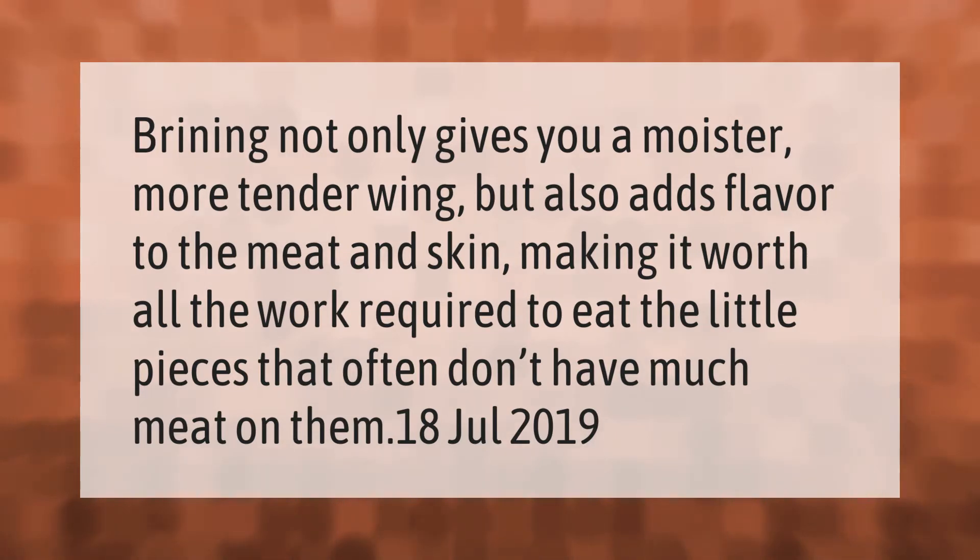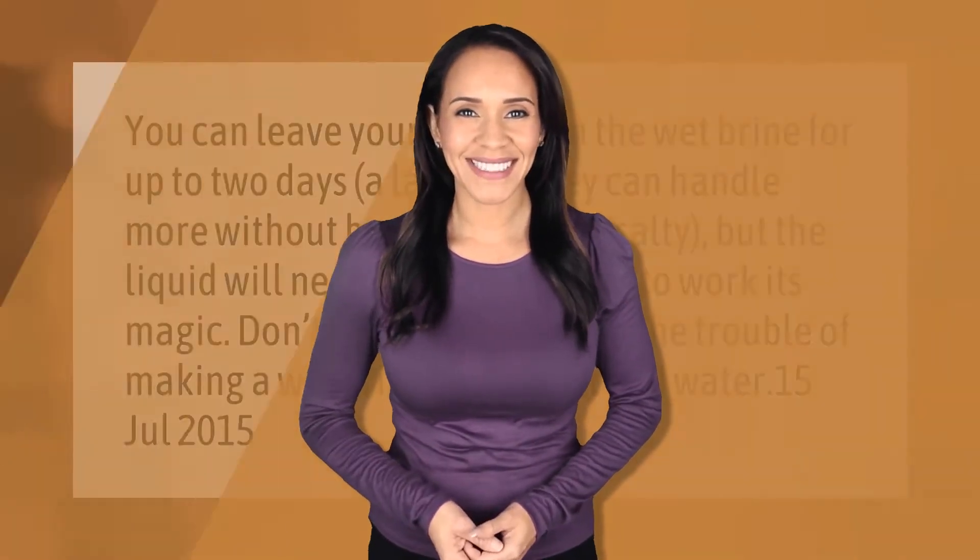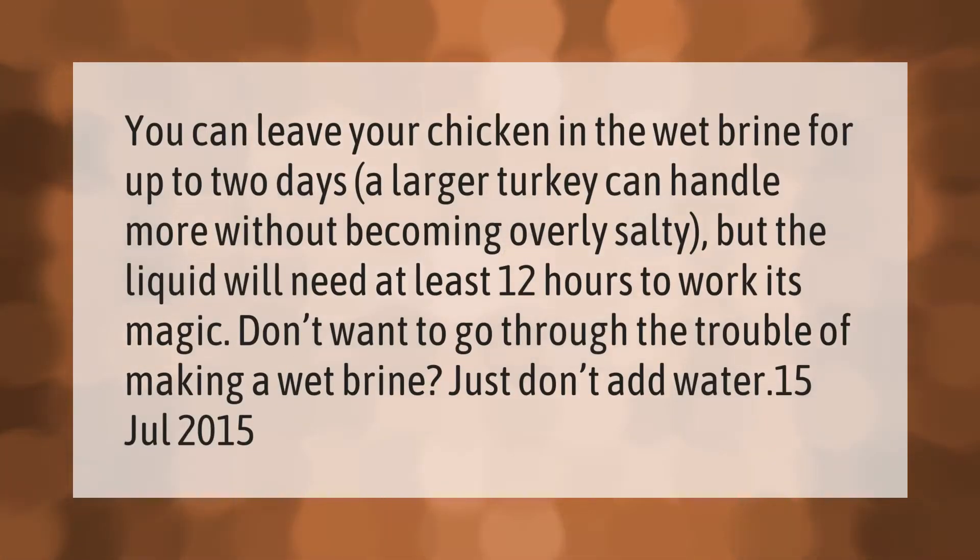You can leave your chicken in the wet brine for up to two days. A larger turkey can handle more without becoming overly salty, but the liquid will need at least 12 hours to work its magic.